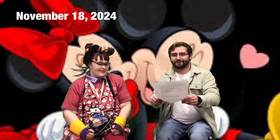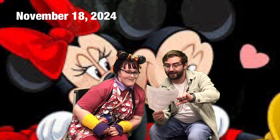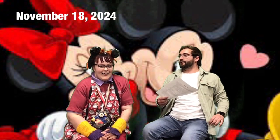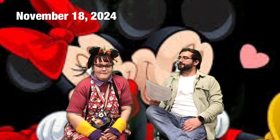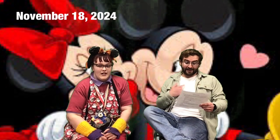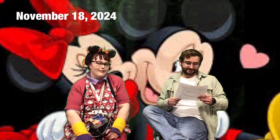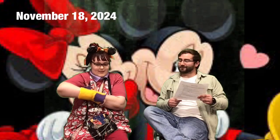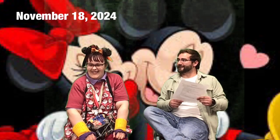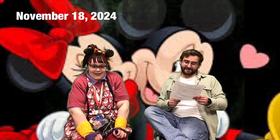National days today! Today is National Apple Cider Day. Do you like apple cider? Do you like it warm or cold? I personally am more of a cold apple cider guy — I like to drink it like it's apple juice. Today is also Mickey and Minnie Mouse's birthday! Tori has her Mickey and Minnie Mouse ears on.